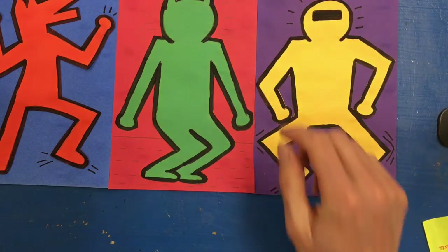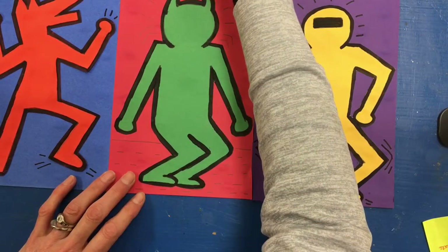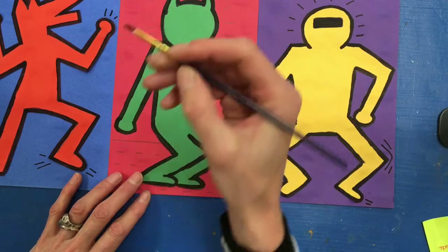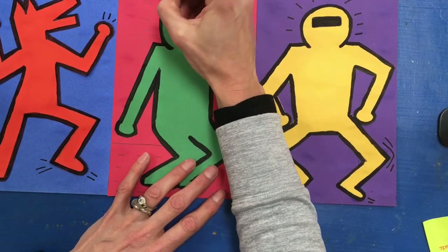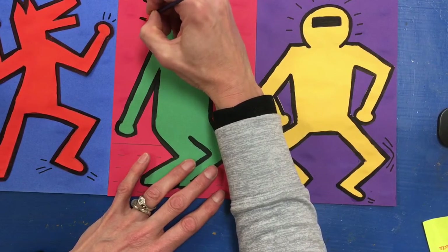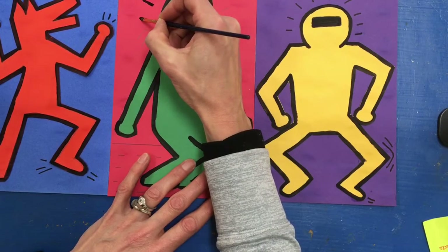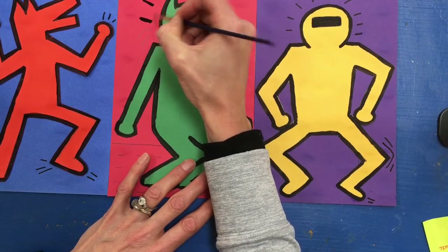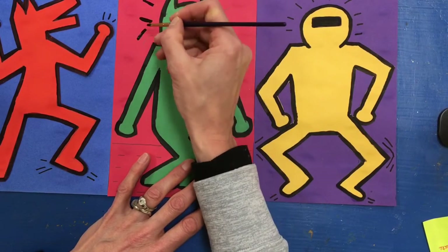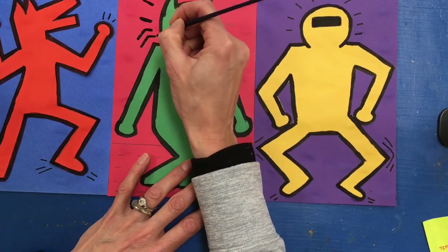Once you have them drawn in, you're going to go ahead and paint over them. I'm going to start with my tip painting skills again — a little bit of paint on the tip of my brush — and very carefully paint over the lines, hardly pressing, so that I get a nice thin line. If my paint starts to look rough, I could flip my paintbrush over and see if I have more paint on the back side, or simply just reload. Notice I never get paint up on the metal part of my brush. I hold my paintbrush like a pencil and gently let it glide across the paper.